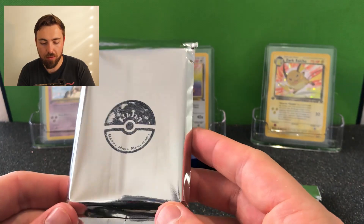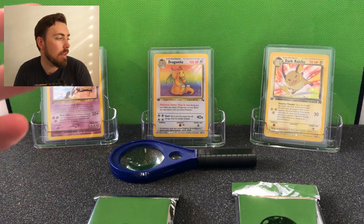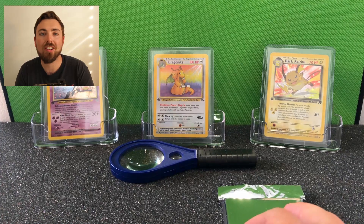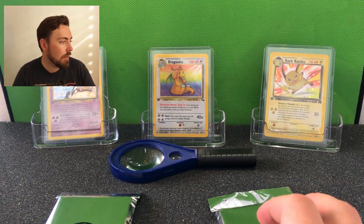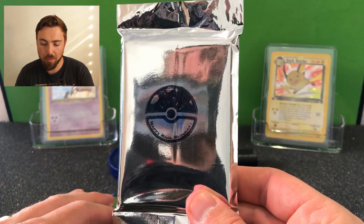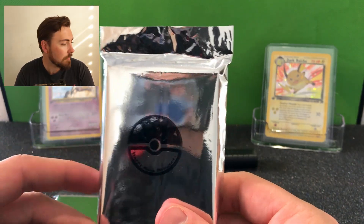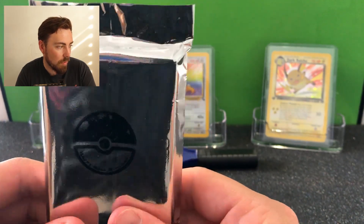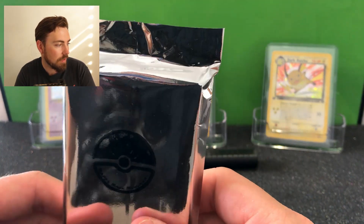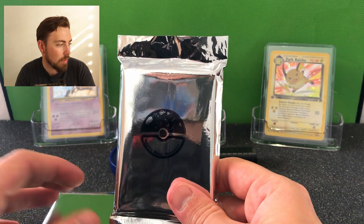Before I open these packs I just want to quickly read the description so you can understand why I bought them and why I'm excited. There's a limited supply and they're all vintage cards - not all first edition, but there's a possibility for that. Each purchase includes two vintage holo rare cards, possible first editions, shipped in sleeves; five vintage random cards, one vintage rare also possible for first edition or holo; there can be Japanese cards as well; nine vintage common/uncommon cards and thirteen vintage common cards - a total of 30 cards, allowing for up to eight possible vintage holos in each lot.